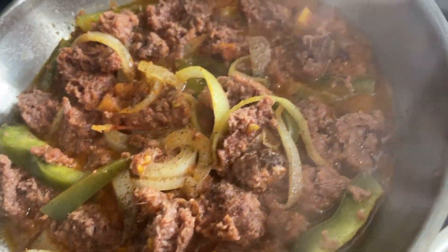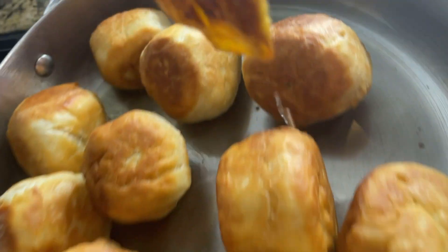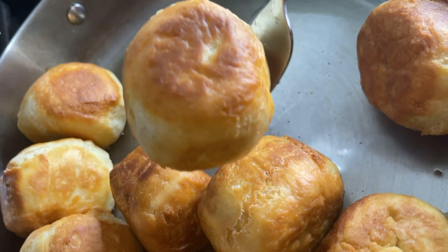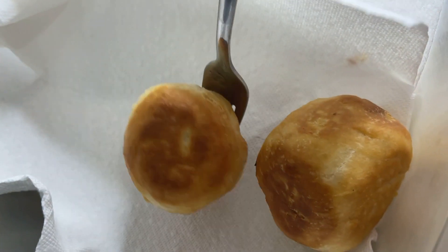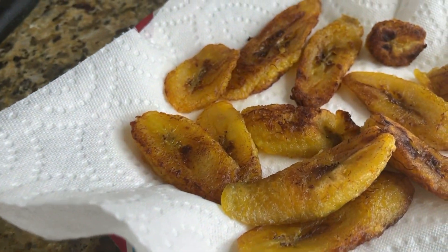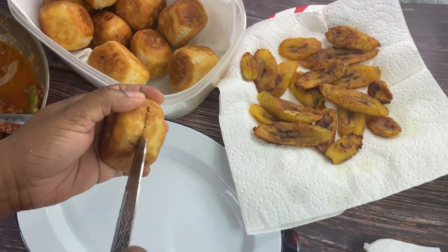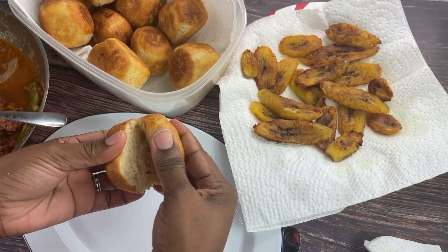There goes our corned beef — I steamed that for about 15 to 20 minutes. I'm frying the plantain and making sure I drain it on a paper towel so that we don't leave it all greasy. Our fried dumplings are almost ready. Once they're all golden brown on all sides, we are ready to eat.